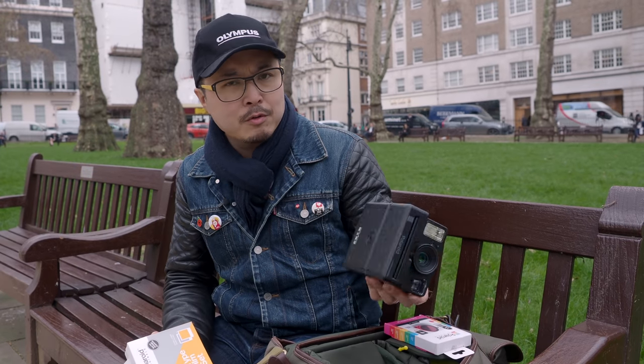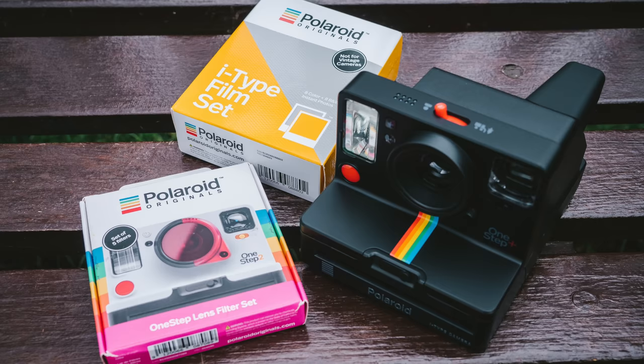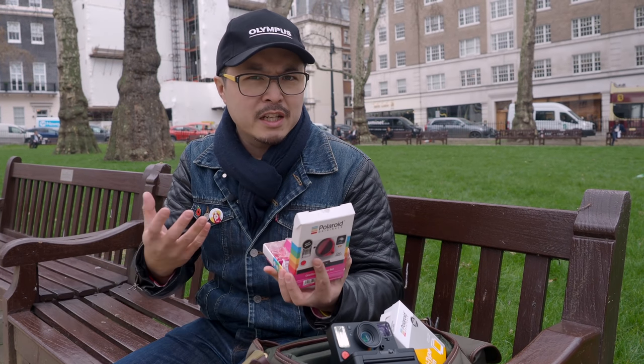This camera uses the i-Type film, which is compatible with the original i1 from Impossible Project and newer cameras like the One Step 2. There's no difference in that, and it's actually cheaper compared to the original SX-70 or Type 600 film which has a built-in battery. The accessory pack is quite cool — it includes star filters, prisms, and colour filters which enhance contrast in black and white or add colour effects, and the star filters create star-shaped flare from flash. It really makes you think creatively. It's very Lomography-like, but this is Polaroid heading in a new direction, and I think it's a very good idea.